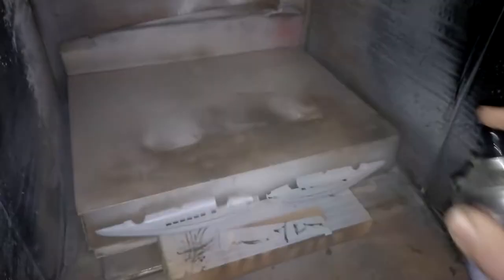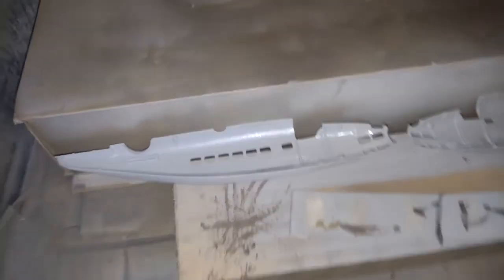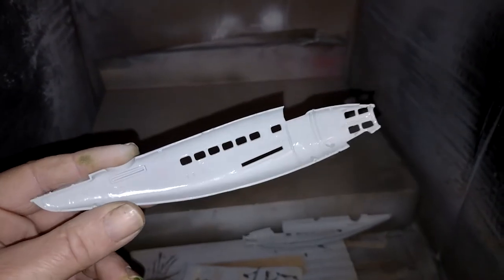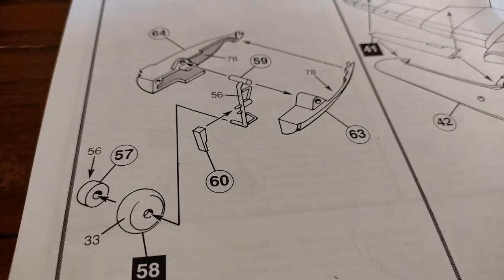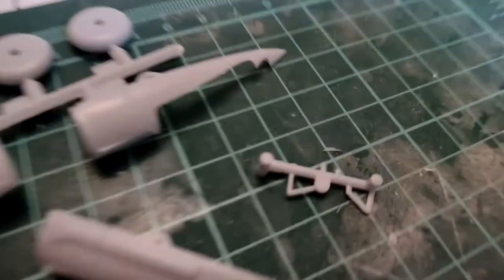Alright, so I've got my two halves there and a bit of primer. I'm going to prime the inside because that's going to get a bit of a paint with interior green, which might be visible through the holes. Nice thin coat of primer on the inside. Stage one — so that's your wheels and the bottom of your engine nacelles. Got them ready to clean up.